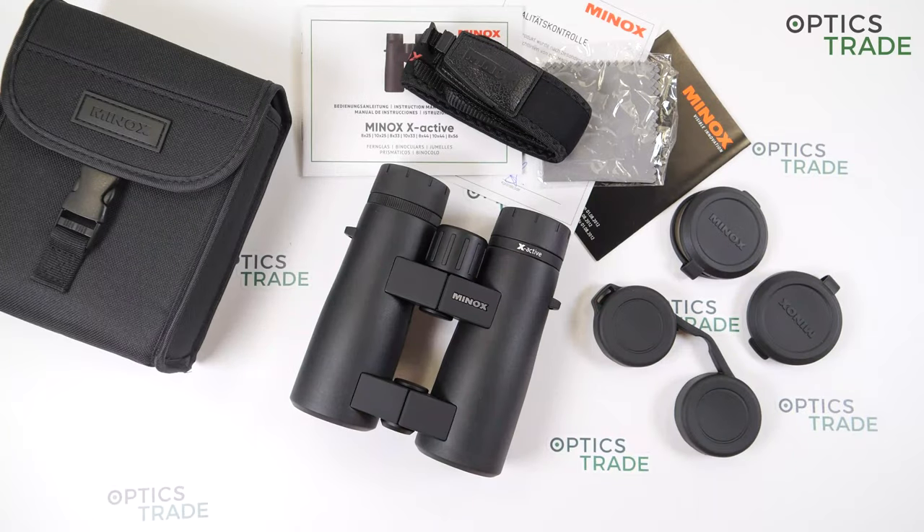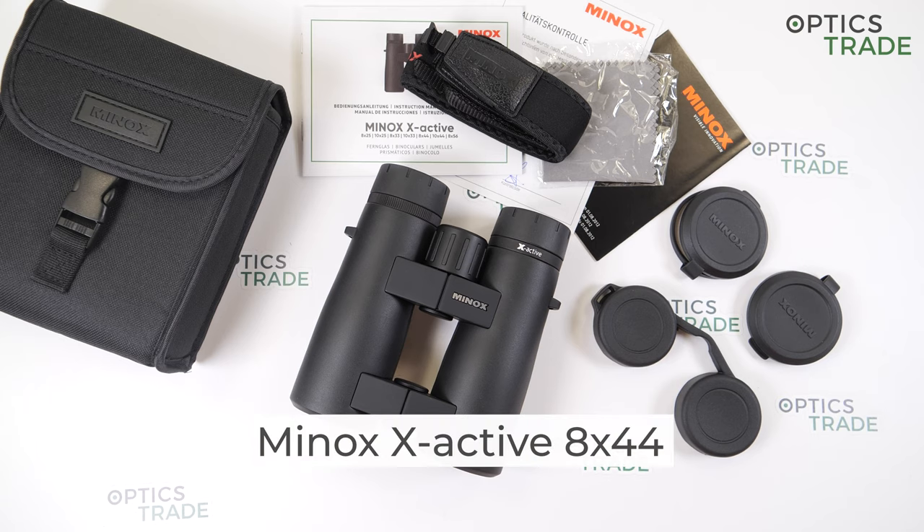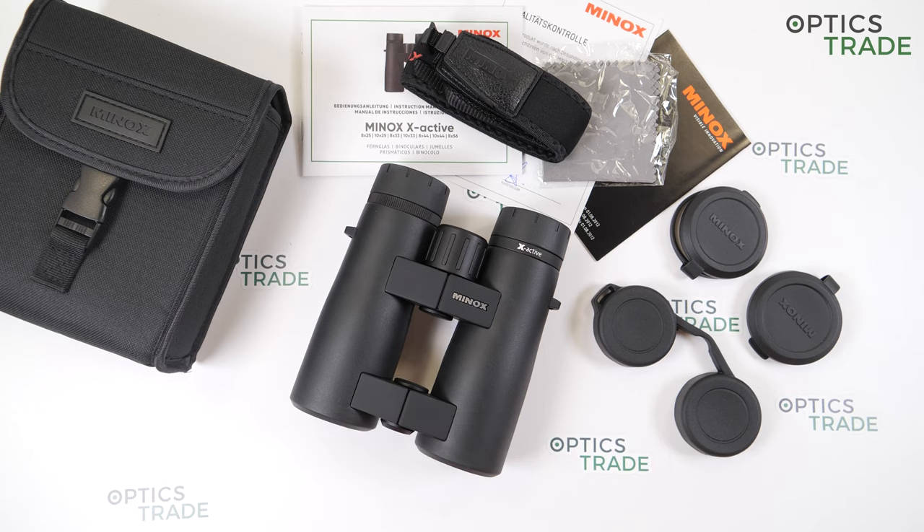Hello and welcome to our OpticsTrade YouTube channel. Today I will talk about Minox X-Active 8x42 binoculars. X-Active is a brand new series from Minox, launched in 2019.